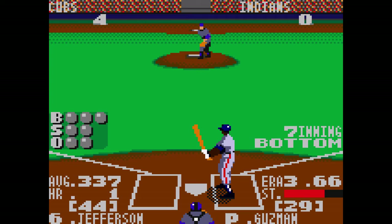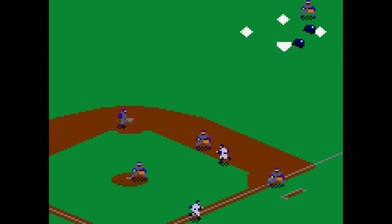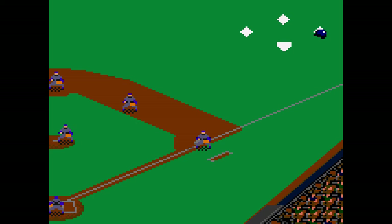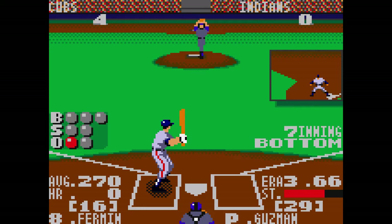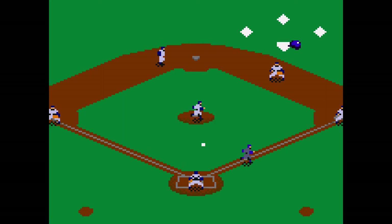Come on, man. That was okay but it wasn't quite where it needed to be — maybe you gotta be up in the box to hit it further. Come on, Martinez. That accomplished nothing. I'm gonna have to teach Jefferson how to break up a double play — you spike a guy, man.